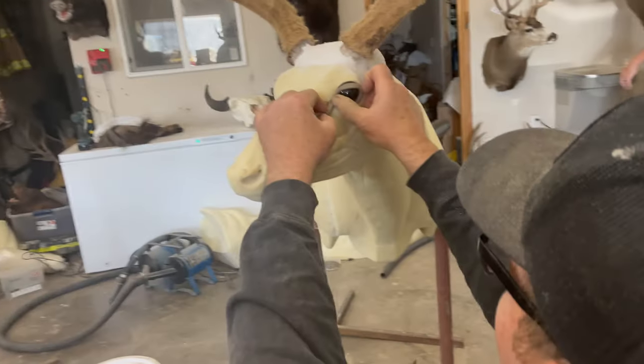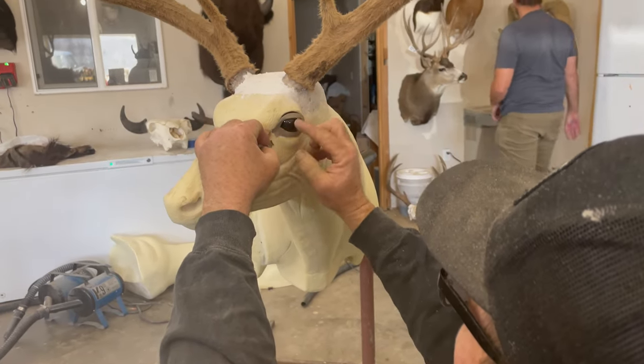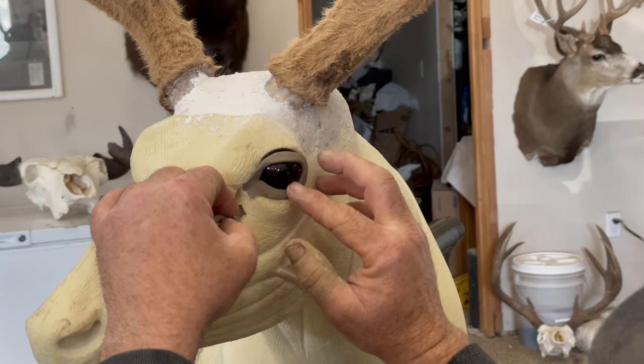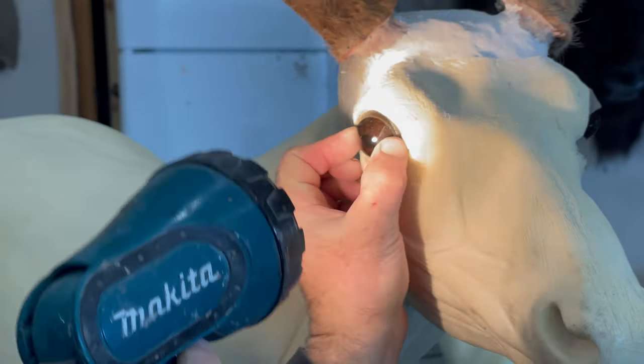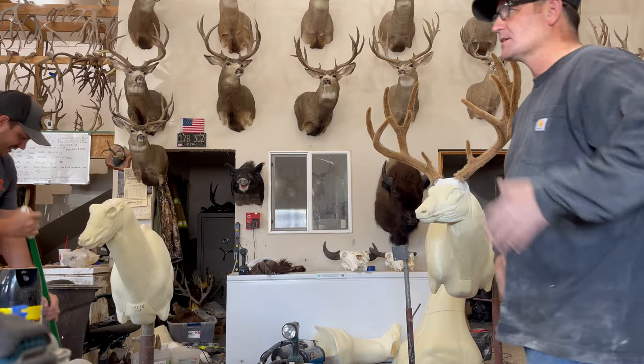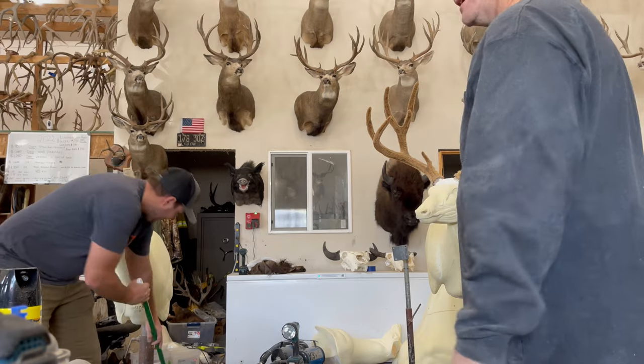We need to do just a little bit of clay work. I'm going to do the eyes and the nose and everything — I think they're a little off from the factory. Are you ready for the cape? Yeah, let's see what these lips look like.